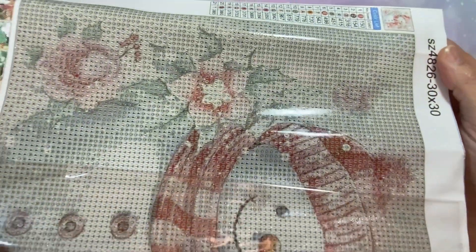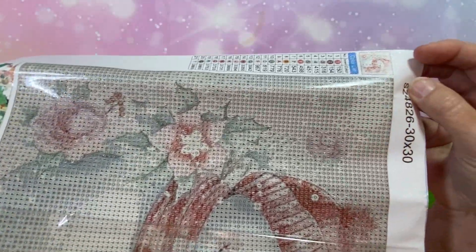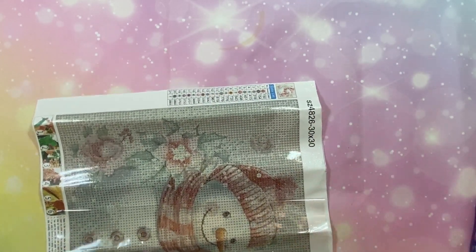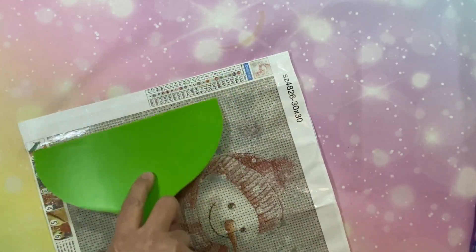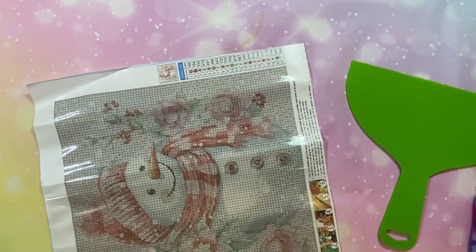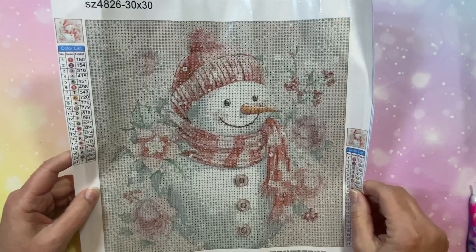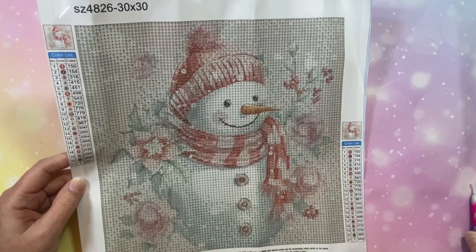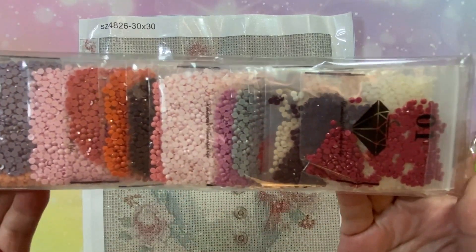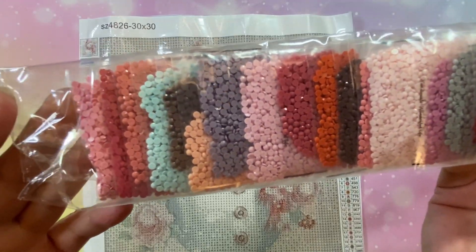I want to show you something on this - look at that glue layer. It's nice and thick. You don't see any splotchy pieces. To me, that shows it's going to be really sticky - and it really is sticky. This is one of those sparkle canvases too. I love the sparkle canvases. The drills are beautiful in colors of burgundies, pinks, blues, and grays.